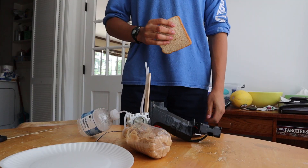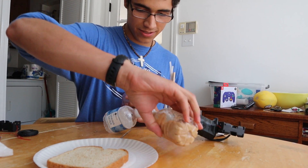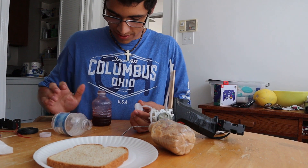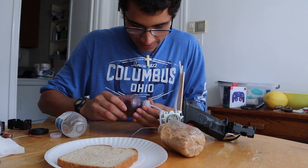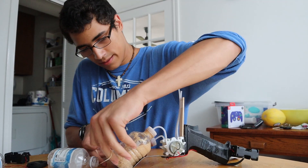First taste test — bread, peanuts... I don't understand what's happening. Jam. Gonna just screw that on there. Get the rubber bands, band these boys together.